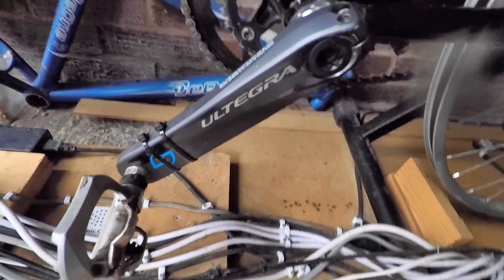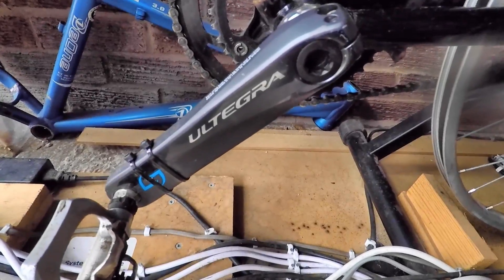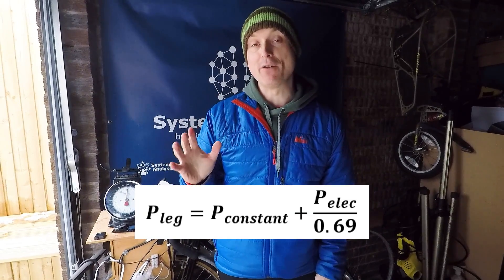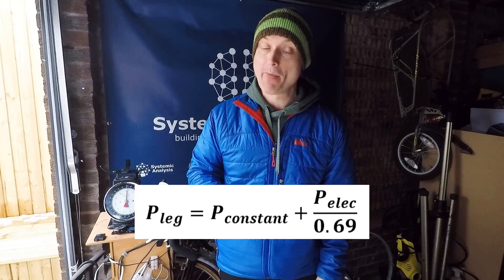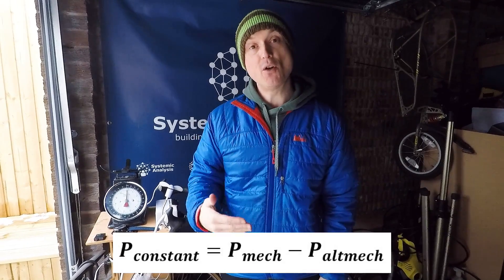As you can see here, we've installed a Stages power meter on a Shimano Ultegra crank. The equation we came up with in the previous video to calculate the power is here — you can see the full derivation in that previous video. P constant includes a value PMech, which is the total mechanical power to turn all the mechanical parts of the generator without generating electrical power.